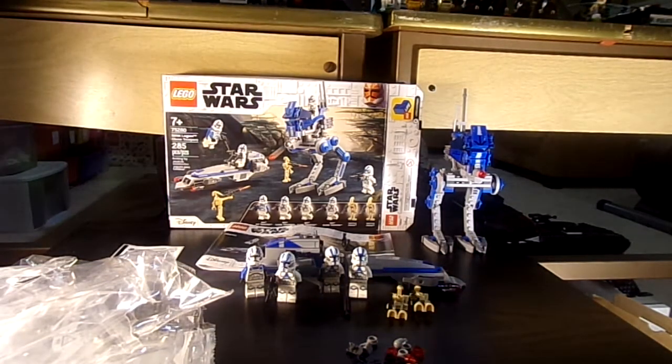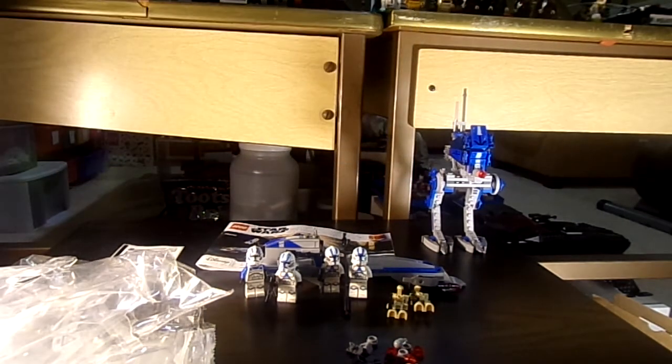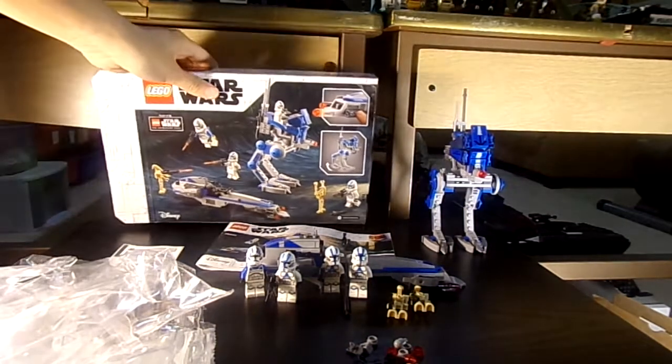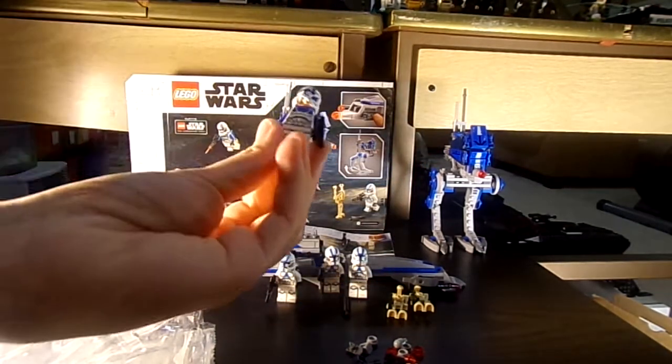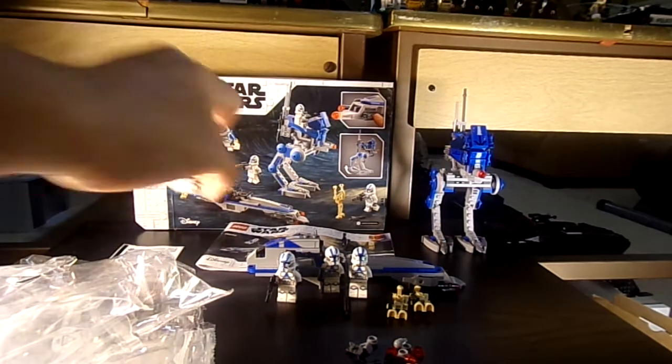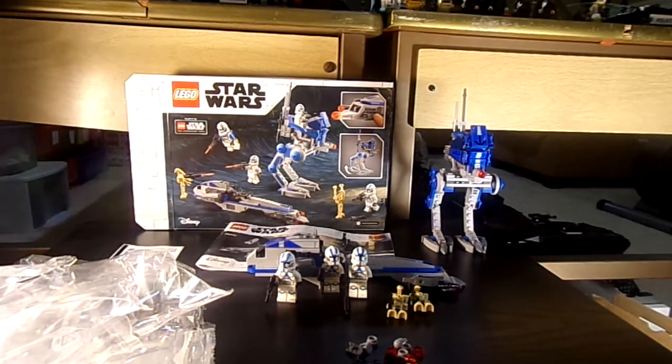It comes with six figures, so six figures for a $30 set is pretty nice. It was on rollback at Walmart for $24, which is pretty cool. It comes with six figures which is cool — three of the clones are the same, two of the droids are the same, except for one clone that is a jetpack clone, which is pretty cool. They even gave them new faces, which is cool because I never liked the old Clone Wars clone face.